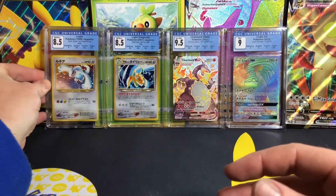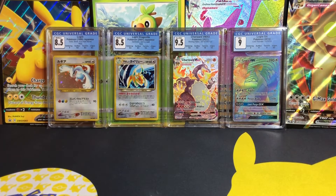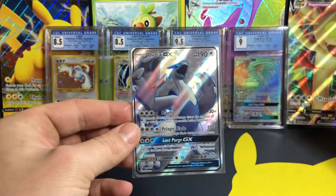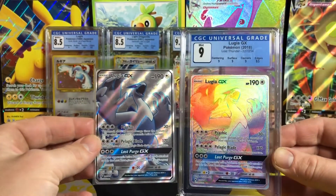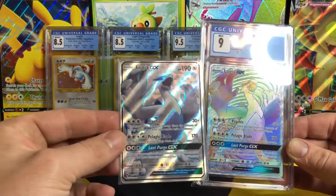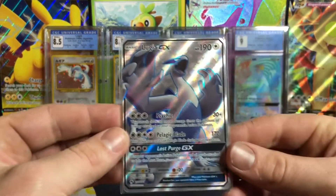That does it for the CGC Diamond grades. I do have one more thing I want to show you guys — it is another Lugia that I have now got in my collection. It is none other than the Lugia GX Full Art from Lost Thunder. And it is a perfect time to show it off because it actually is the exact same artwork as this Rainbow Rare Lugia right here.